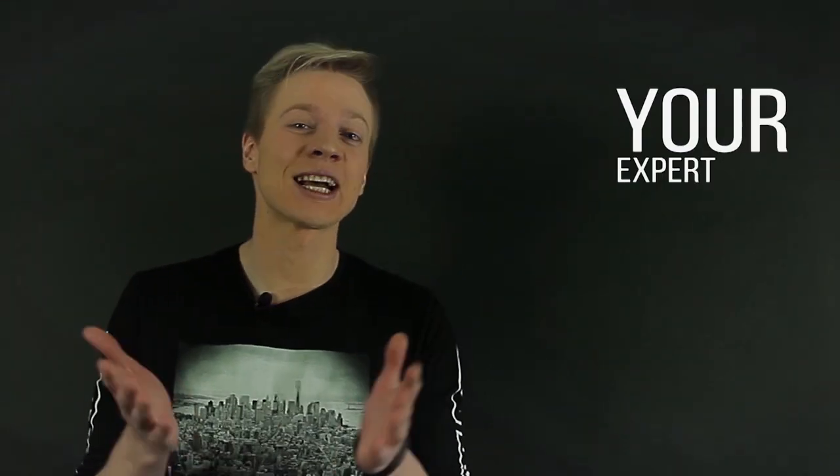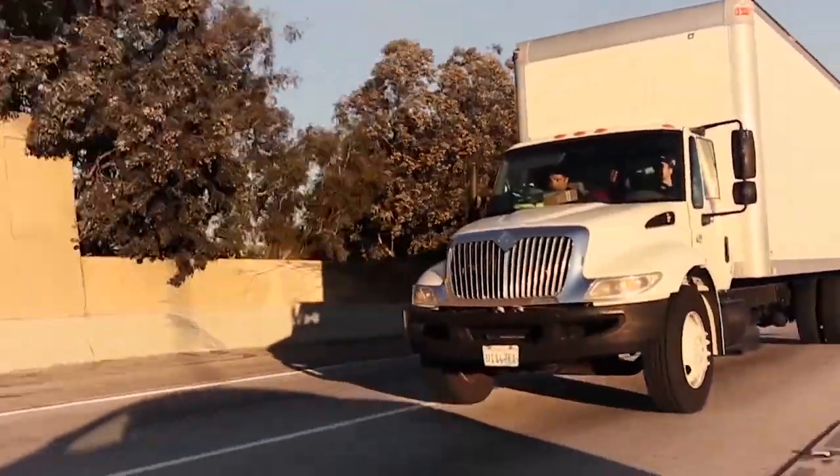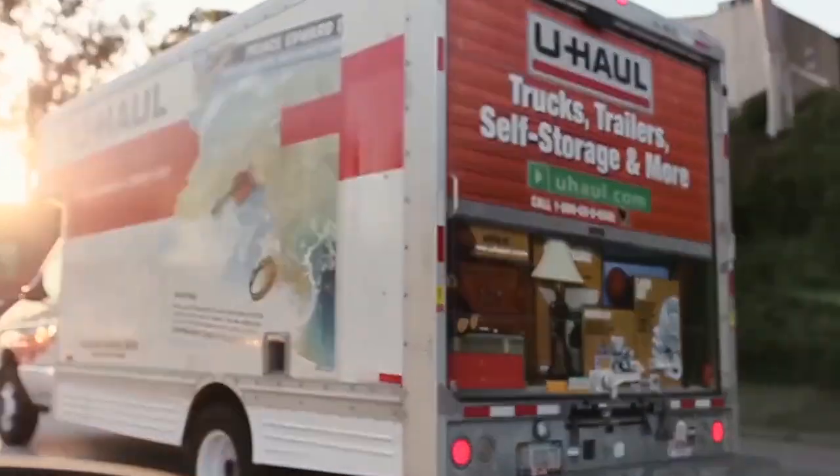Hi, Ross here, your expert on all things moving. Chances are you are looking for a moving company or you are planning to move. But some people try to save their own money and do the move themselves. So here we are with another fun and important episode about 10 steps for a do-it-yourself move. Let's go.